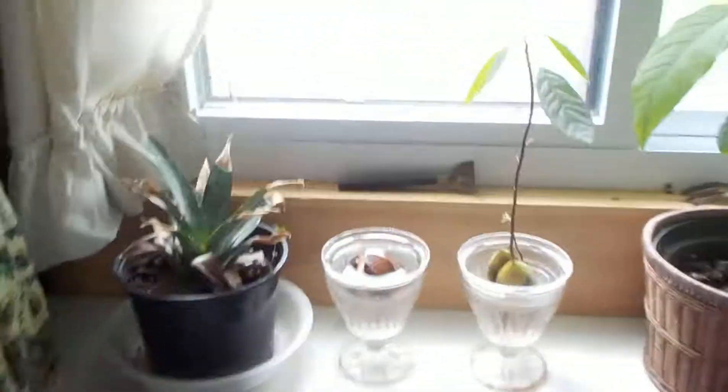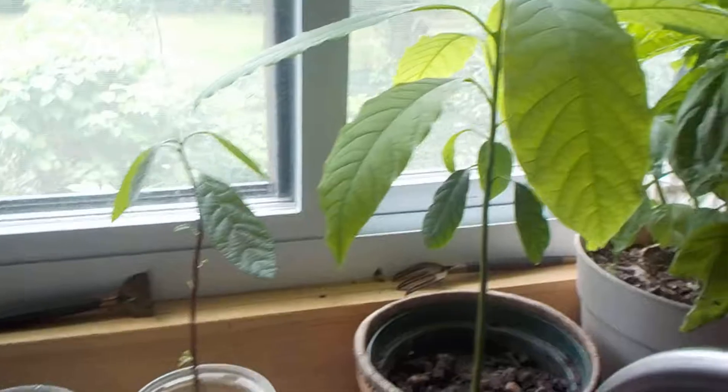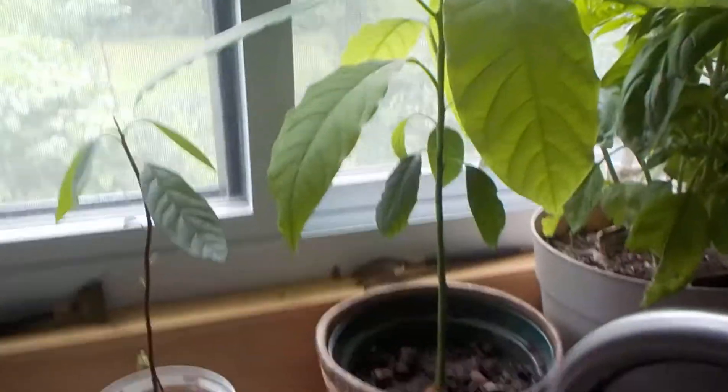Anyway, have fun with your planting. Have a nice summer if it ain't too hot where you're at. Goodbye.